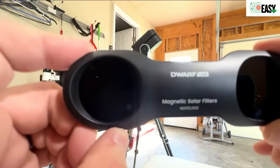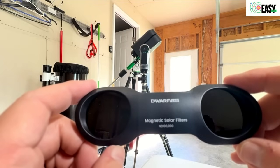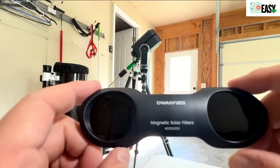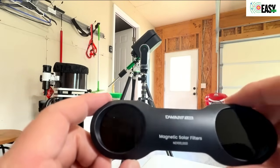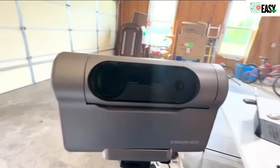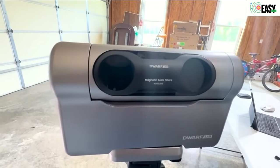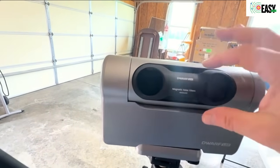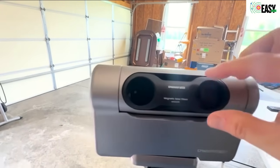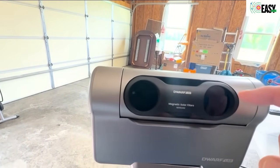This is a solar filter — a magnetic solar filter. It's a really cool idea. If you know the Seastar, it comes with a little mylar-style solar filter, the typical kind you might see when wanting to image the sun. With the Dwarf, it's really well thought out — you just pop it on, it's magnetic. There are other options online you can get, like diffraction spike filters or a Bahtinov mask, but I don't think you need them.